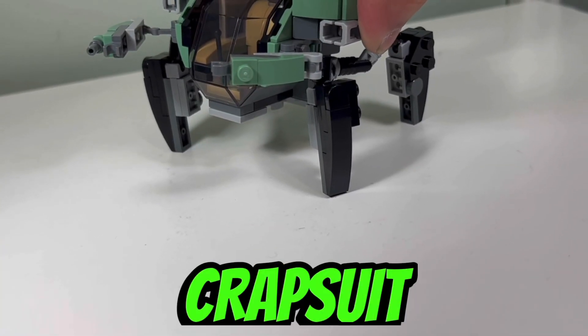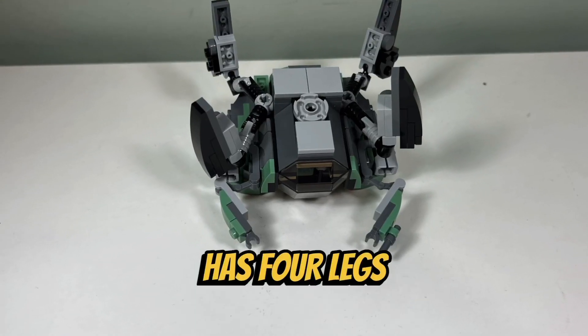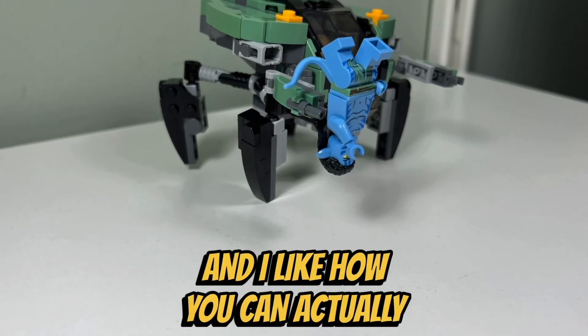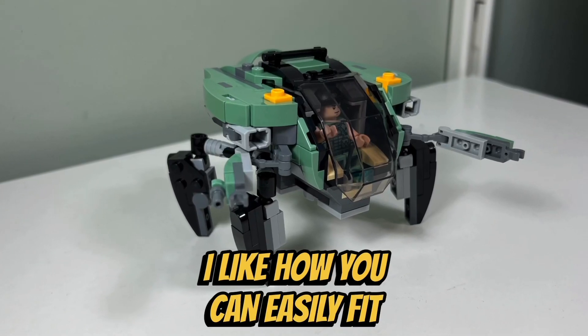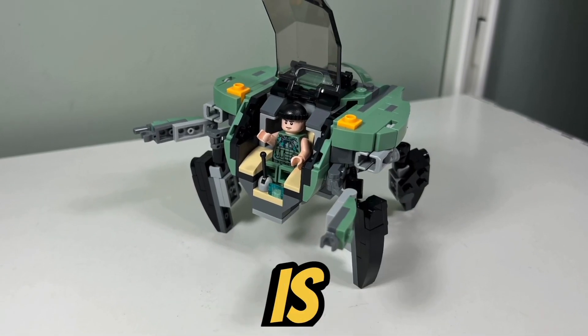I like the play features of the crabsuit, which include two stud shooters on the sides. I like how the crabsuit has four legs on the bottom and two arms, so it actually looks like a crab. And I like how you can actually pick up an avatar minifigure upside down by holding onto its hairpiece. I like how you can easily fit a minifigure inside the cockpit of the crabsuit when the cockpit canopy hinges open.